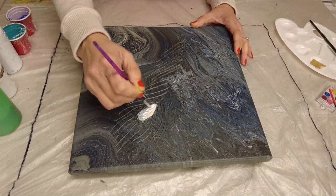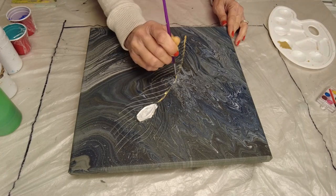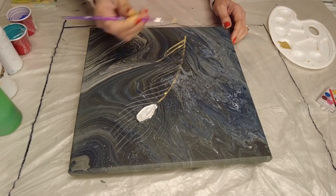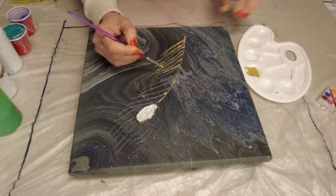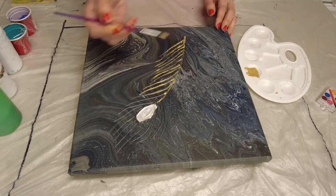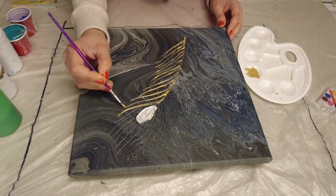Here's my dried piece. I'm painting the center of the feather white to make the rest of the colors pop out and appear more vibrant. I'm also making the feather strands golden to make the feather stand out against the dark background. I hope it will work in the end and you guys will like it — let me speed up the process so you can stay with me till the end.